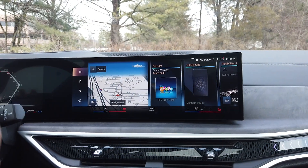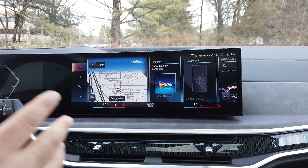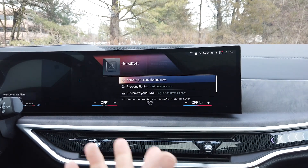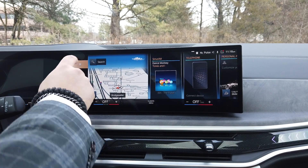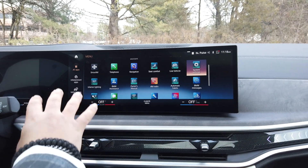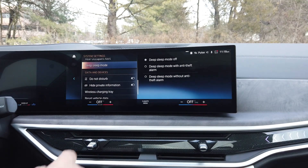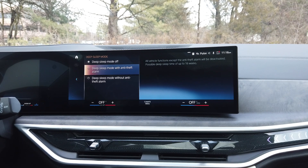Okay so now that we're inside the 2023 X7, we're going to turn the car off. Says goodbye. Go back to the main menu, go to your apps. Once you see all the apps here, you're going to go to system settings, deep sleep mode, and now you get to pick one of the two options that you like.